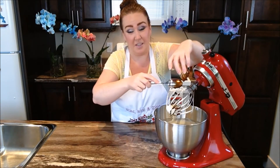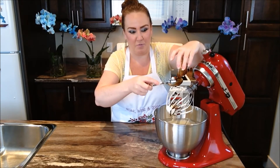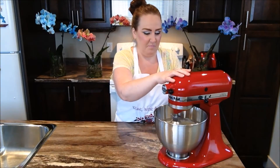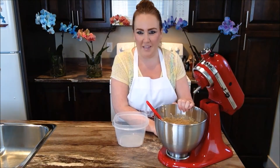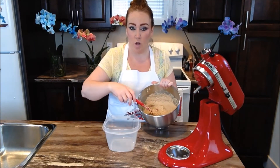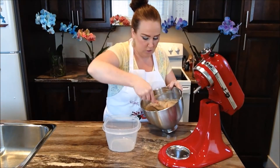If you like coffee and you like ice cream, look no further for the perfect recipe. We're going to go ahead now and blend in our coffee with our ice cream. Okay, we're back and we have our ice cream mixture all ready — give it another good stir here.